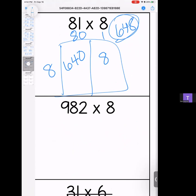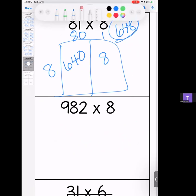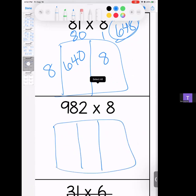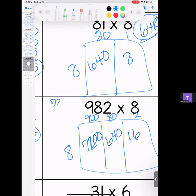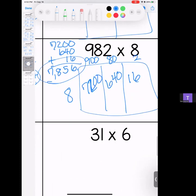Getting a little bigger here — we have 982. 9 times 8 is 72, bring your zero; 8 times 8 is 64 and a zero; 8 times 2 is 16. We have 7,200; 640; and 16. We get a 6, a 5, an 8, and a 7. Answer: 7,856.